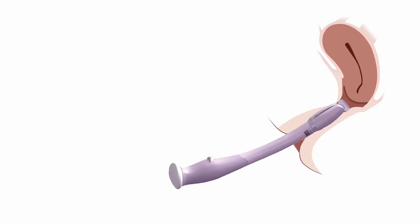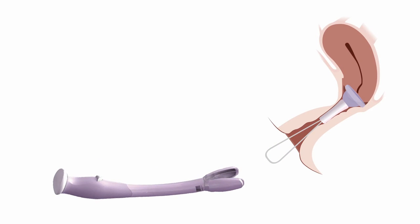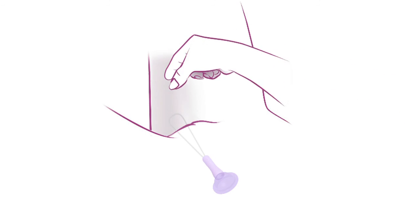Do not have intercourse again until you have removed the cervical cap. One of the great things is that you can get on with your normal everyday activities whilst the cervical cap is in place. After four to six hours, just remove and discard the cap.